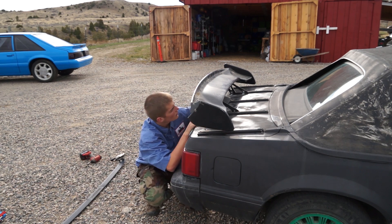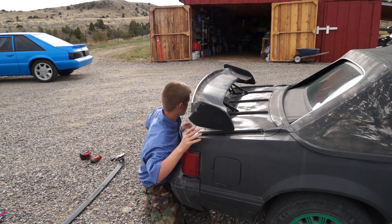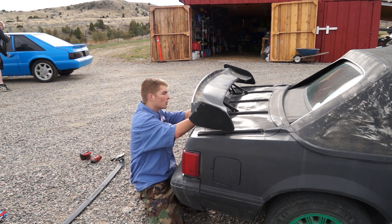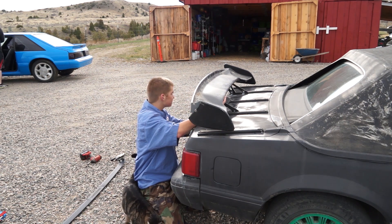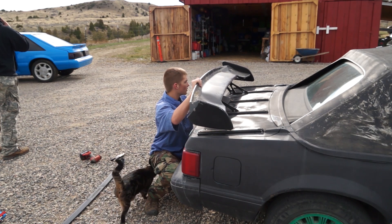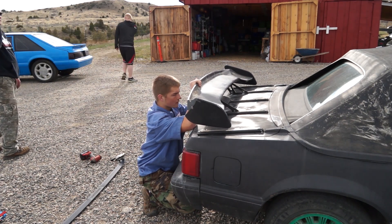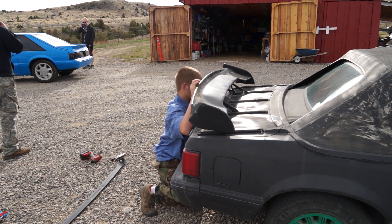How about a hundred bucks and I give you the whole K-member, springs, everything off of a V8 Fox? I got one. Well, make me an offer on it. Alright, I'll do 75. Will you take the whole K-member? I really don't want to pull it apart. I can remove four bolts and call it done. I'll have one that's a full K-member with the front disc and everything.